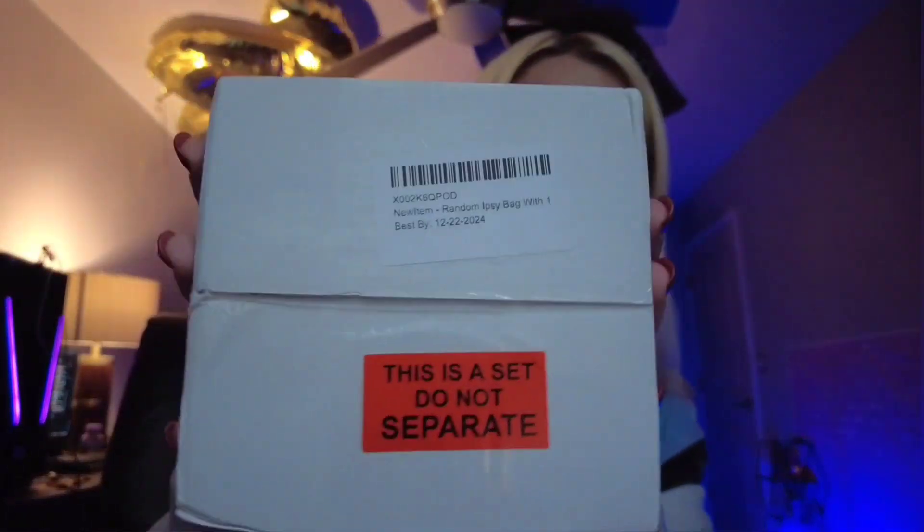So go ahead and get into this box, and if you're not already, go ahead and subscribe to the channel and make sure you give this video a thumbs up — it would be greatly appreciated. But yeah, let's get into it. It definitely looks exactly the same as the last one, so there's not much to explain. Let's just rip right into it.